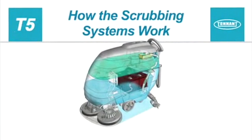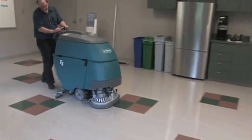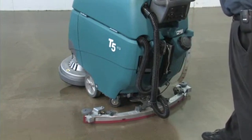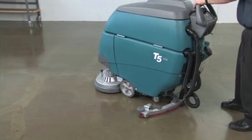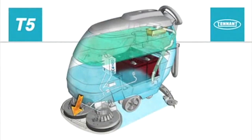How the scrubbing systems work. Your machine is designed to effectively clean dirty floors in a single pass. Lowering the squeegee handle will lower the squeegee to the working position and turn on the vacuum fan. Pressing the large green one-step scrub button will lower the scrub head to the working position. As the machine travels forward, the desired amount of water and detergent is regulated and distributed to the floor. Brushes or pads use the detergent and water solution to scrub the floor clean. While traveling forward, the squeegee wipes the dirty solution from the floor, as the scrub vacuum fan draws the dirty solution collected by the squeegee from the floor and into the recovery tank.